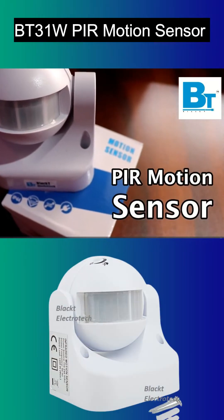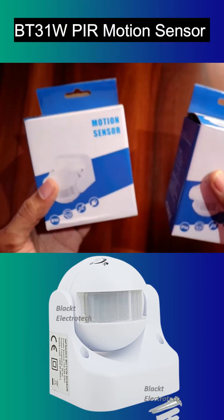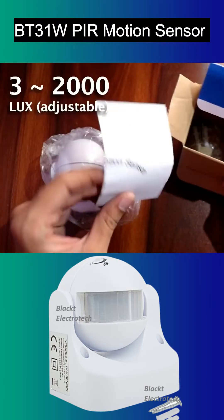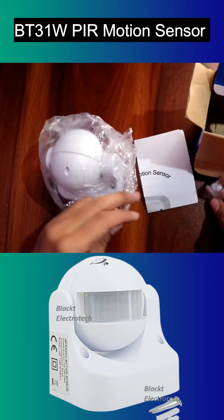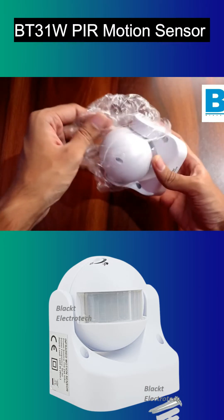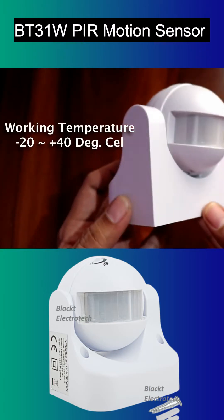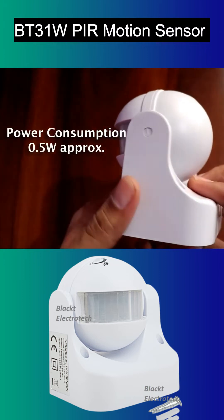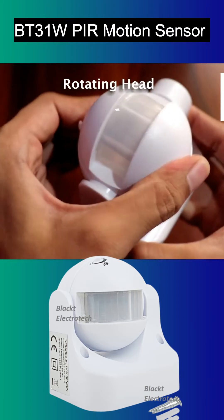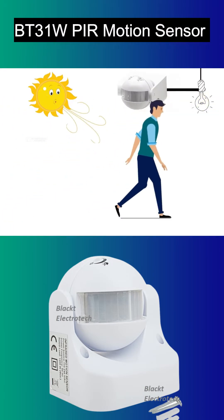This is Black T Electrotech Company's PIR Motion Sensor. It works by receiving Human Motion Infrared Rays. When one enters the detection field, it can start the load at once and identify automatically day and night.